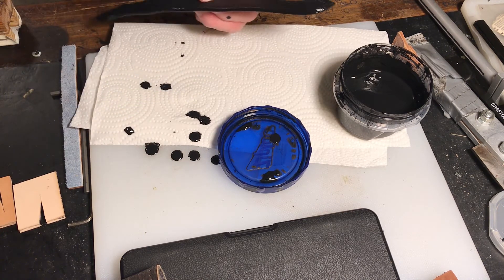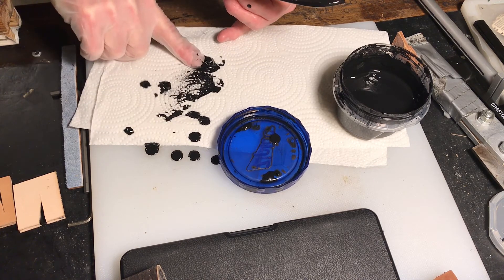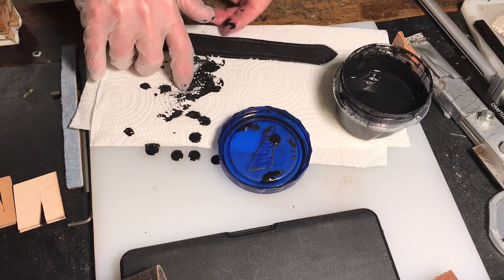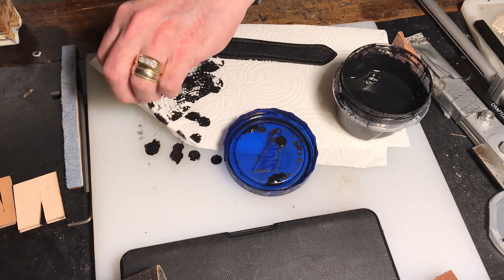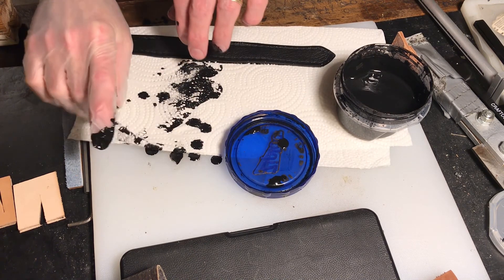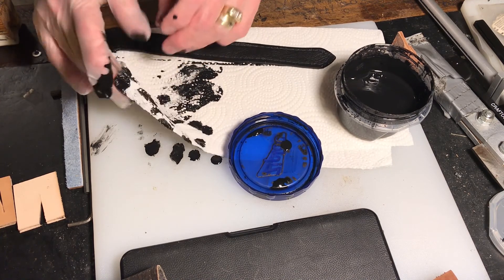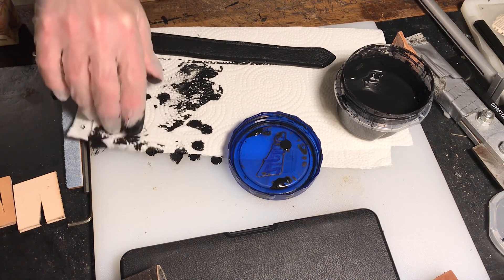We are basically done — quick and simple. The next video that will come up, we will be slicking the edges, number one. And then we will also hammer the holes in the next video.